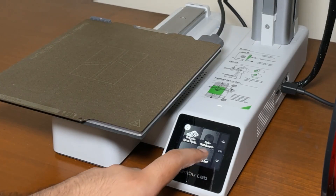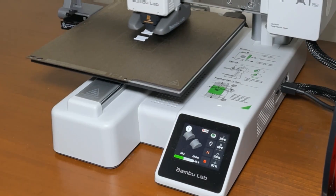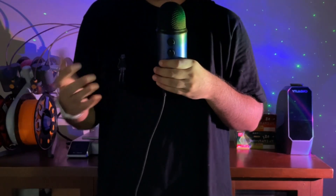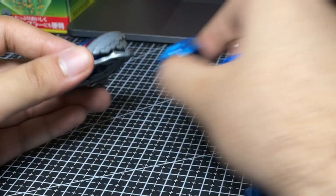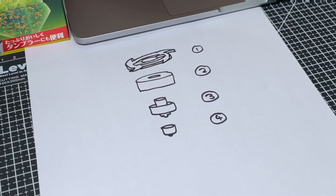I wanted my Beyblade kit card to be something anyone with a 3D printer could just print straight away — no supports, no weird settings, no sacrificing baby lemurs, none of that shit. But I also wanted this to be something I could expand upon in the future and make new parts for. So I decided on this three-part setup.